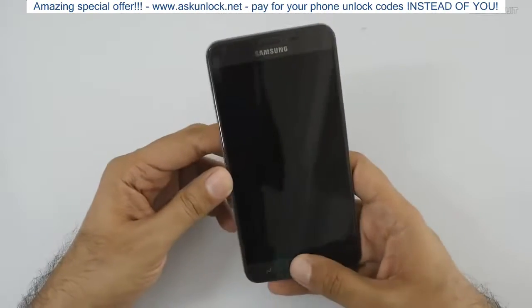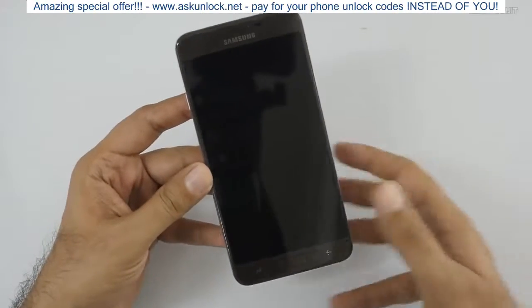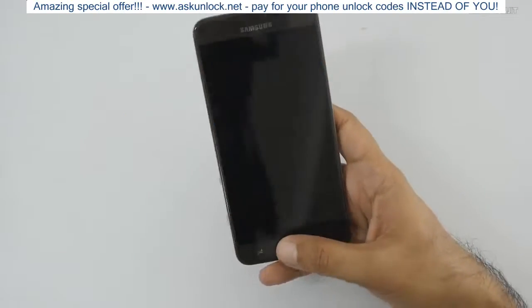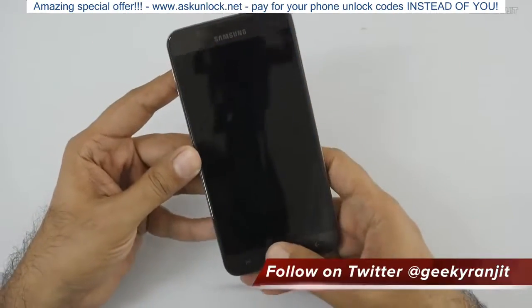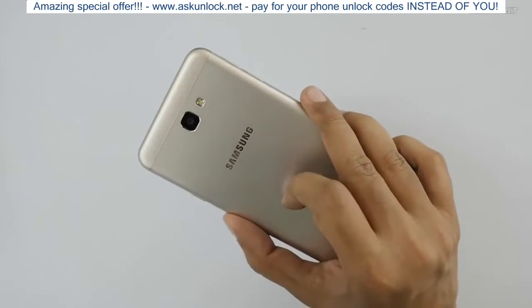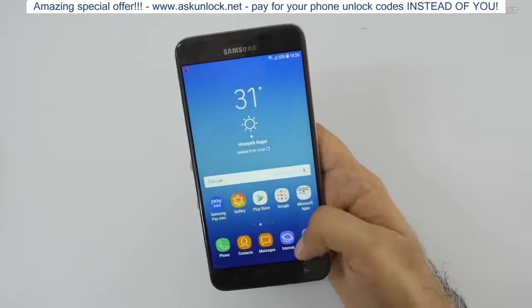Let's look at the fingerprint scanner. I'll press it — yes, that works. Let me try again by just tapping my finger: you just place your finger on it and it unlocks. It's not instant — it takes about a second — but the fingerprint scanner does work. You can also press it and it works.